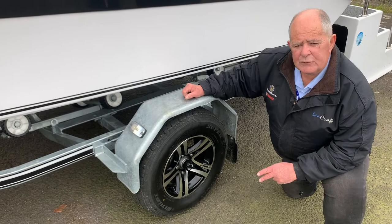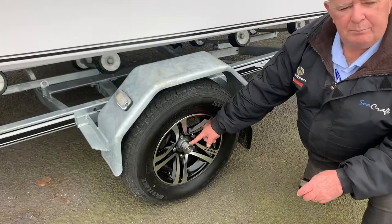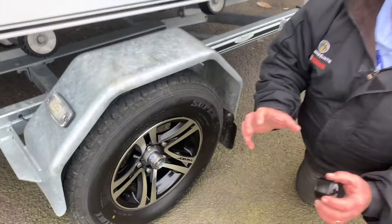Corrosion resistant. And the other added little bonus of bearing buddies. These pressurise the hub, keeping the grease all nice and tight. So when you're doing long distance towing and you back the trailer into the water...